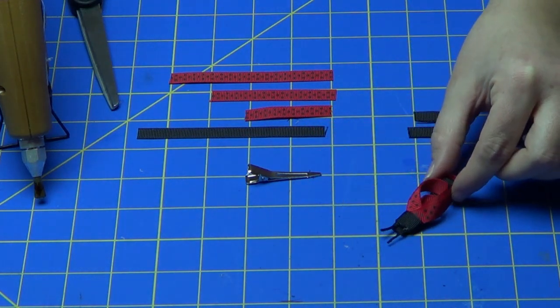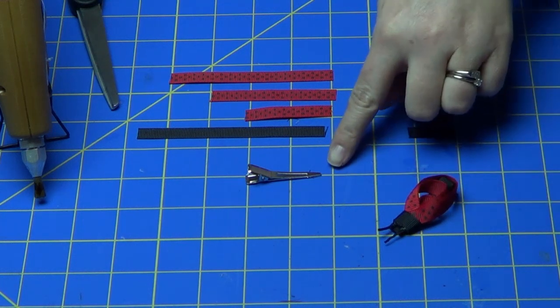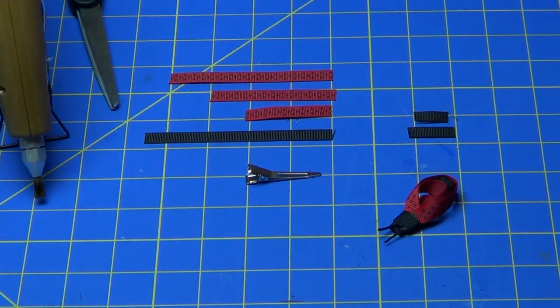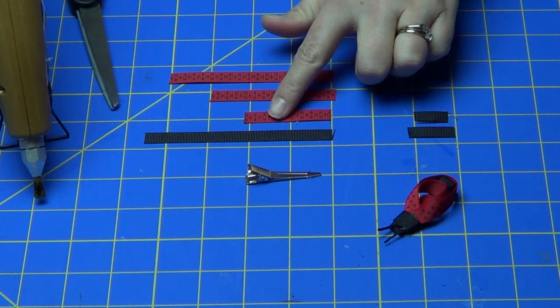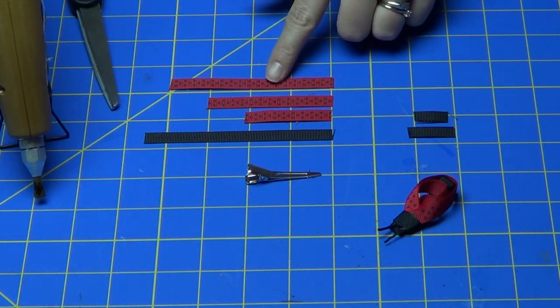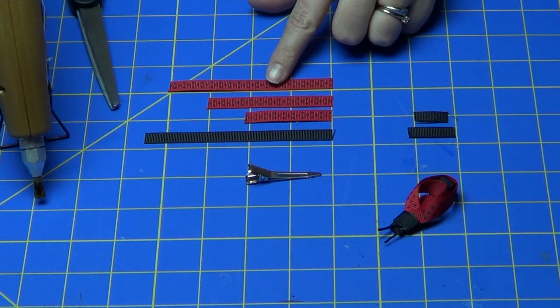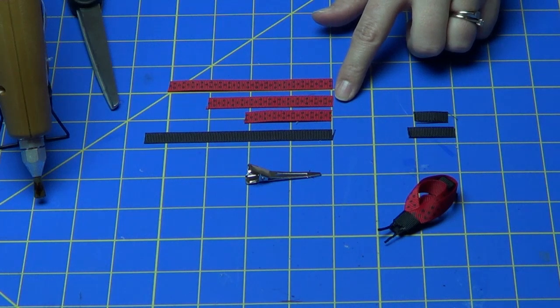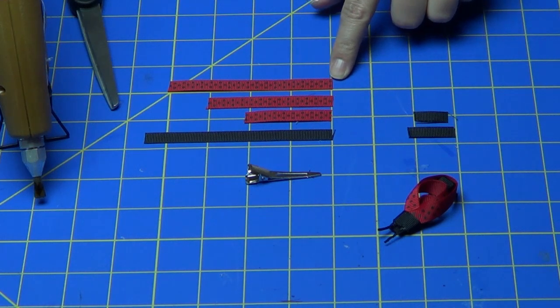The materials you're going to need for this clip are a single prong alligator clip and four and a half inches of black grosgrain ribbon. Since it's a Ladybug, I'm using red and black dot ribbon, and you're going to need three pieces to make the body. The first piece is two inches long, the second piece is three inches long, and the third piece is four inches long.